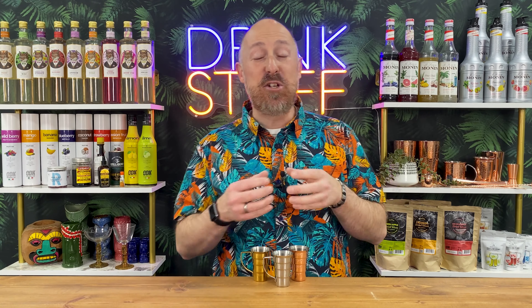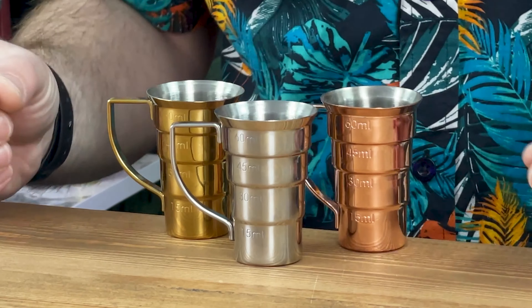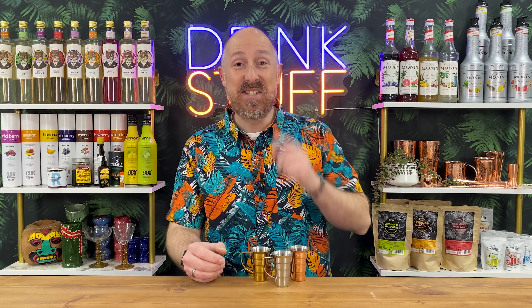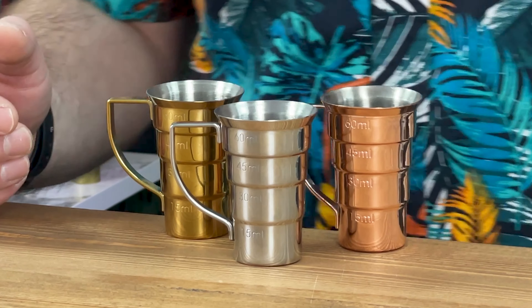When it comes to making cocktails, measuring out your ingredients and being super accurate is so important these days, because you don't want to make a rubbish cocktail. But you also don't want to look dull and boring while you're making them. Step forward, Barfly's new jiggers.